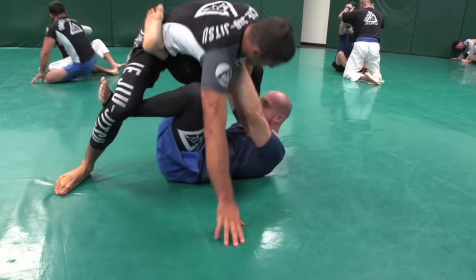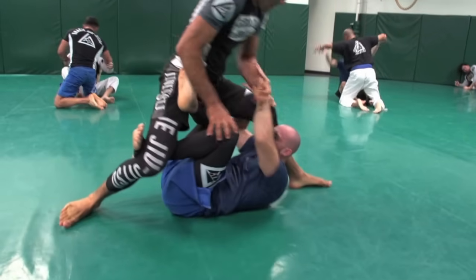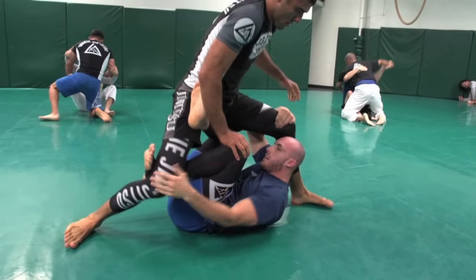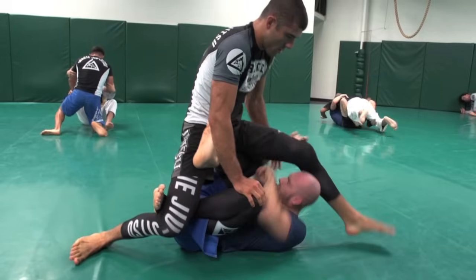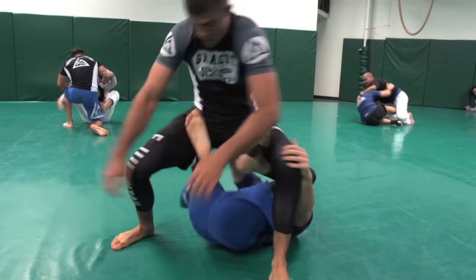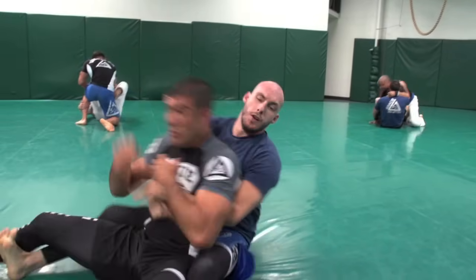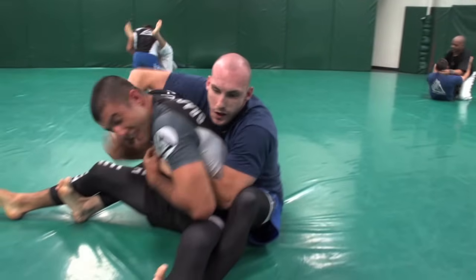Right here in X guard, he has his X guard hooks in. He feels my legs are a little too long for him to sweep me the traditional way, so he slips his other hand underneath. He can't reach my ankle so he slips under my leg, switches his hands, brings both into kind of a reverse butterfly hook right here. Pushes away on my thighs and pulls my pelvis down to be able to take the back. That's blue belt stripe two classic right there.